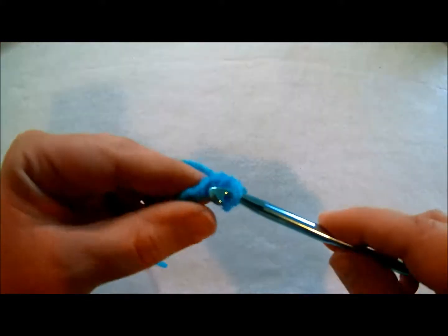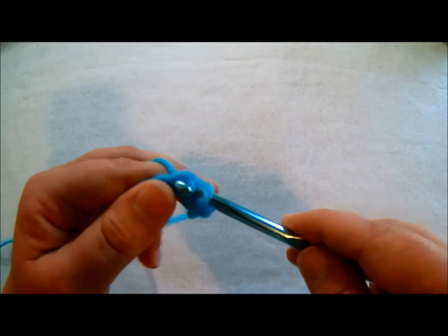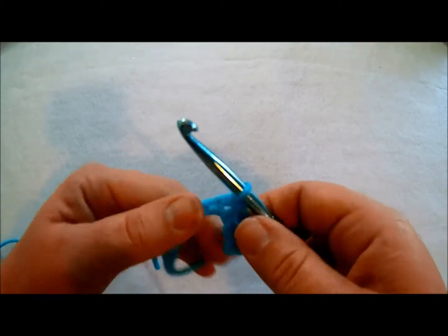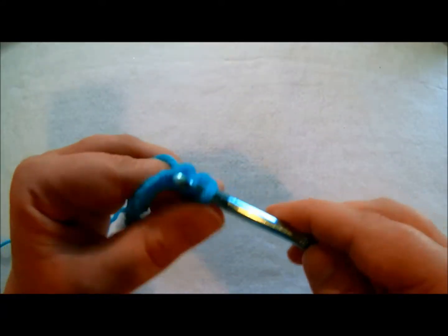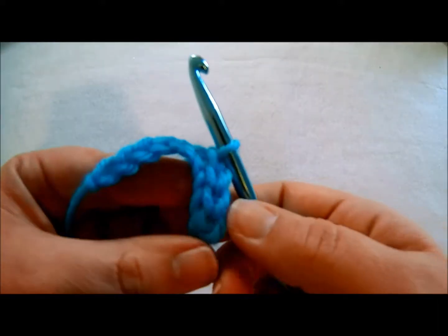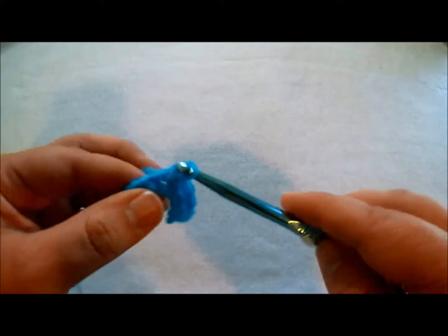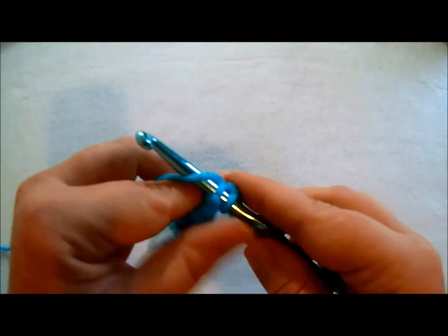So you're just going to insert your hook, yarn over once, and pull through both loops — that's a slip stitch. Insert, yarn over, pull through. I'm going to finish to the end of the row really quickly so you can see how it all looks.